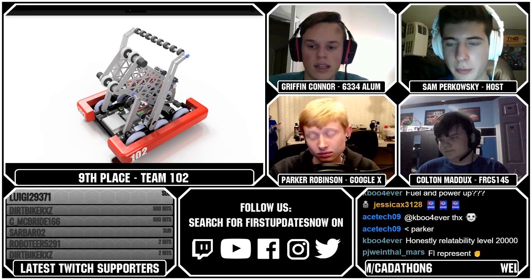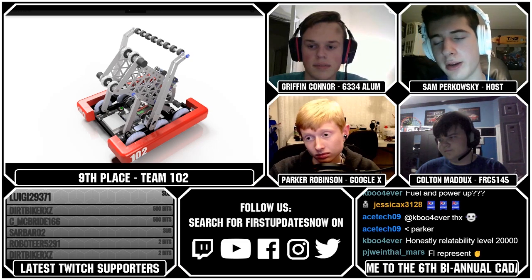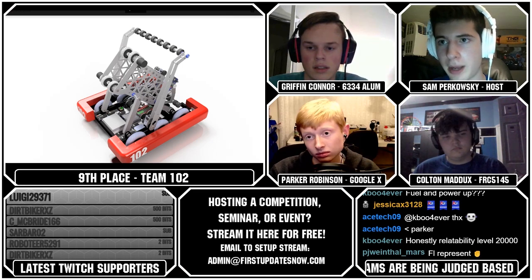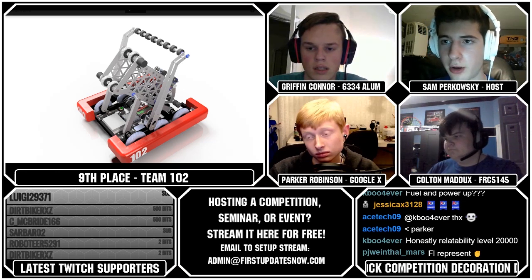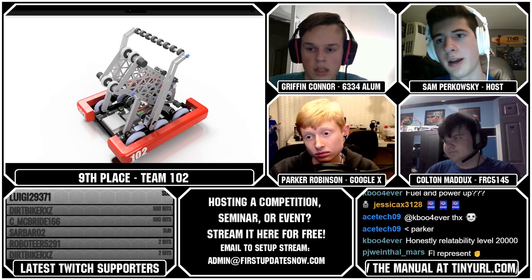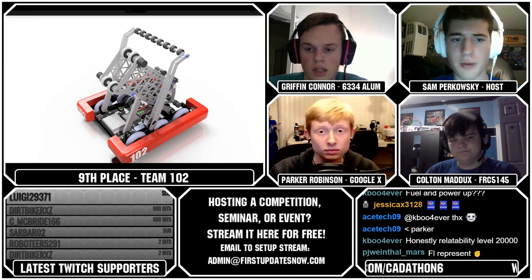There are very similar-looking teams outside the top 10, and for me, what put this team within the top 10 was their intake. A lot of teams with arms like theirs — where it had two wheels and would pop up and shoot — used their shooter also as their intake, which is a very narrow point of intake. The fact that they had their present grabber, which also doubled as an ornament intake, in front of their robot definitely helped their score and effectiveness quite a bit.